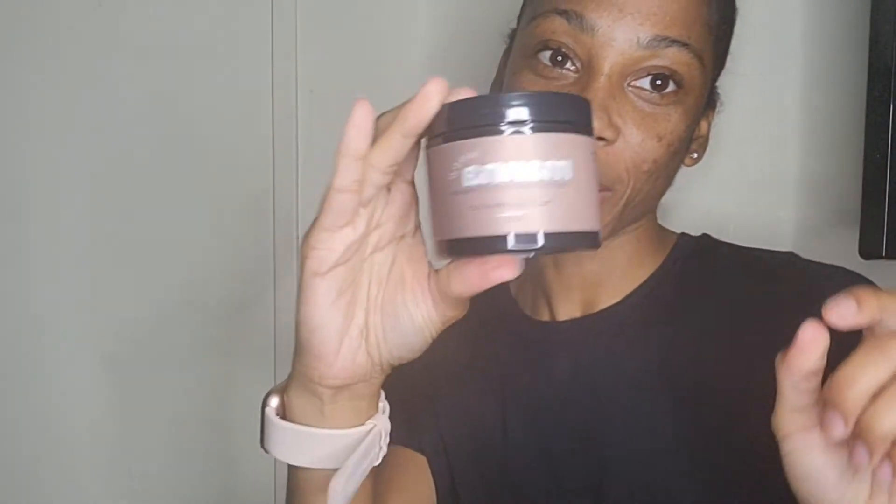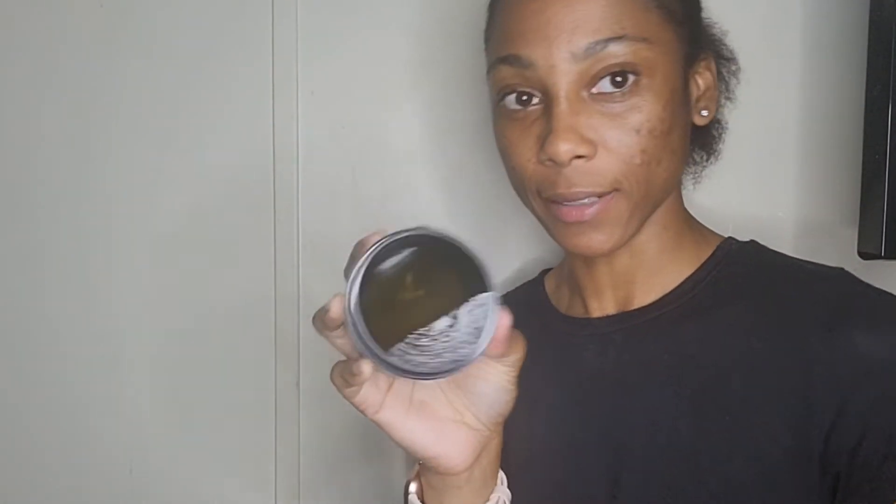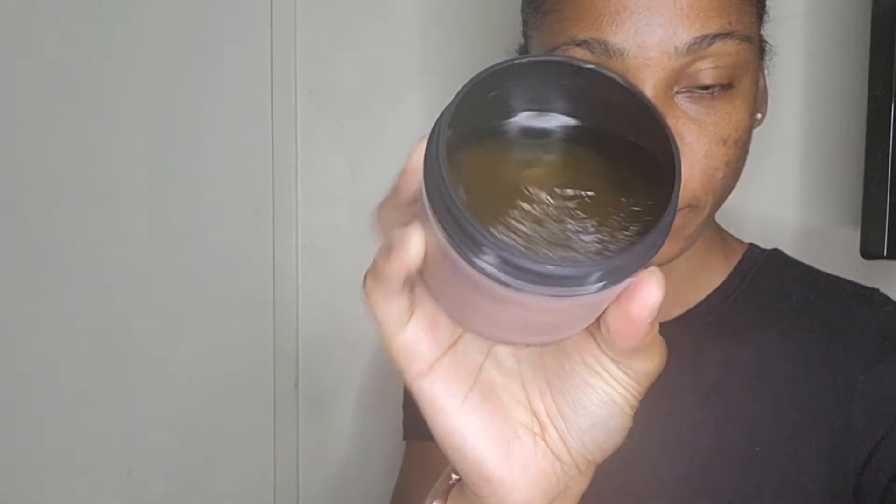This is what y'all came for — the edge control. Let's open this up. Oh, it smells so good! It's like you could eat it, but do not eat it — I do not recommend that. This is what it looks like.